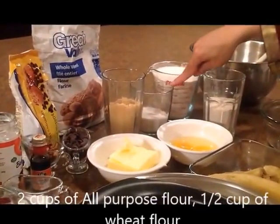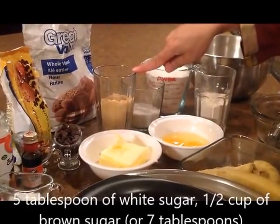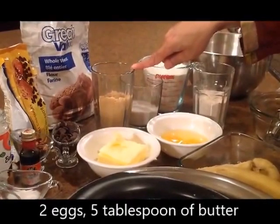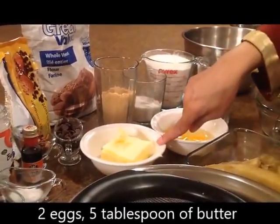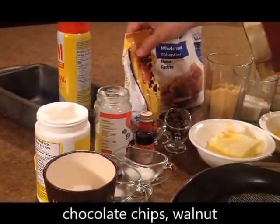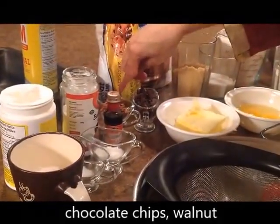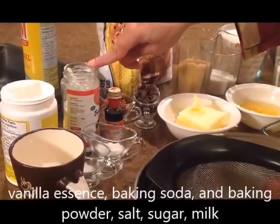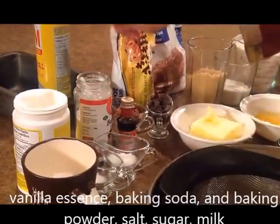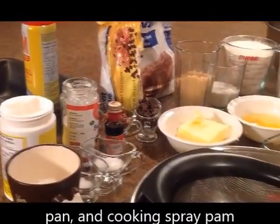Baking wheat flour, 5 tbsp white sugar, brown sugar 1.5 cup — this is 7 spoonfuls of brown sugar — 2 eggs, butter 5 tbsp. This is chocolate, sweet chocolate. This is vanilla. Baking soda, baking powder, salt, sugar, warm milk, and this is the pan and cooking spray, and this is a banana.